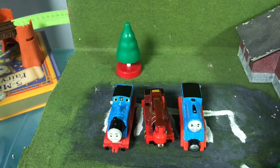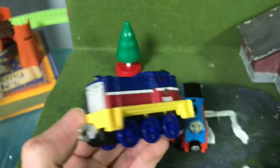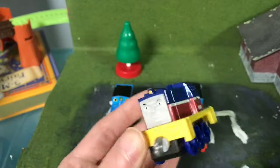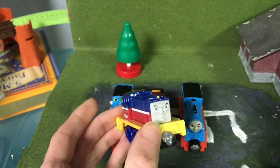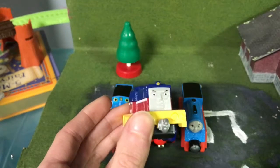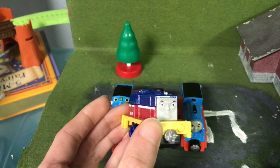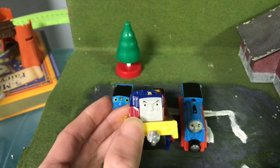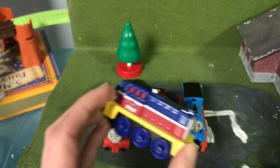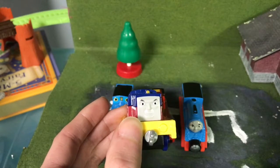Let's move on to Adventures. The Adventures model I have is Ivan of Russia. Ivan looks pretty good in Adventures. I like the coupling system because now it can couple one way or the other — to the back or the front of an engine — which Take and Play, Take Along, and ERTL did not do. I'm really happy with this because now little kids can couple their engines back and forth.